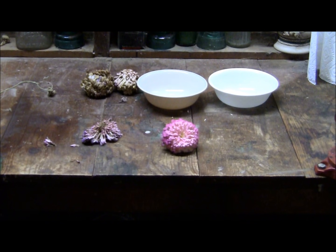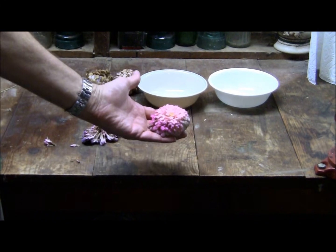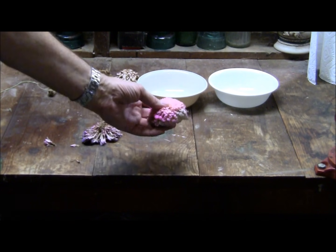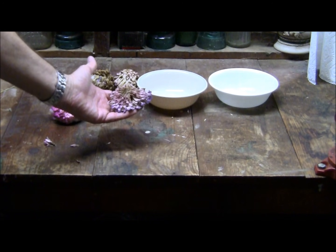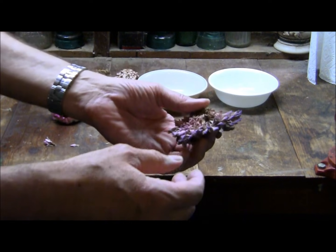Now I'll show you how to save the seeds. This is the flower we just picked from the garden — it's not ready yet. Once you pick them from your flower garden, let them dry at least two or three weeks until they're completely dry. Here's one that's been drying for a couple of weeks, and I'll show you how to get the seeds from your flower.